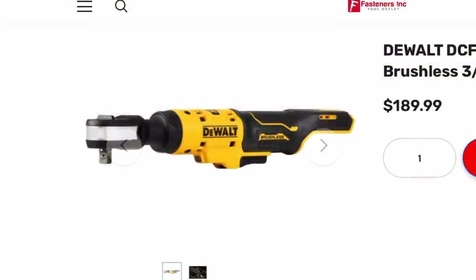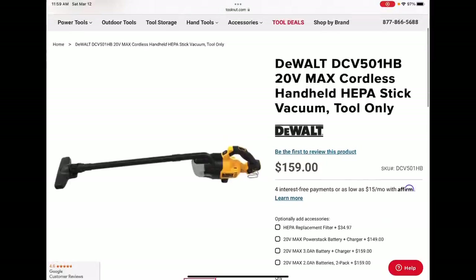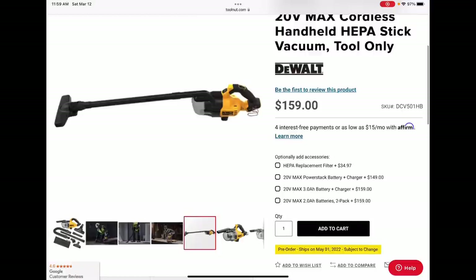Dan is a pretty smart dude — got an absolutely lit IG and a super solid YouTube page. I will link both of those in the description down below. Shout out to my boy Tyler — we saw this super weird, super deep-sea-fish-looking vac over the holidays.